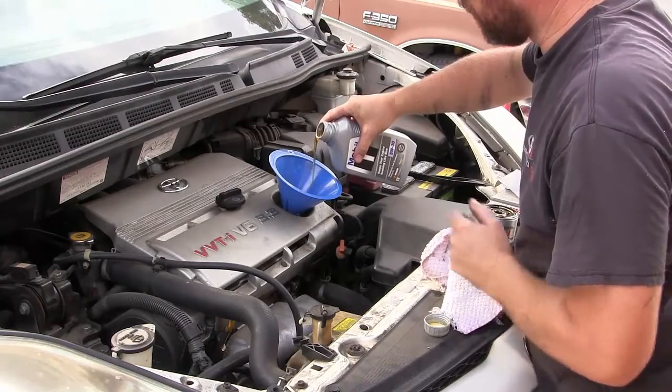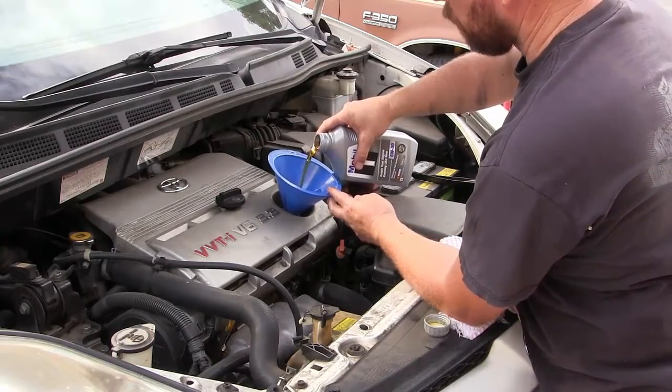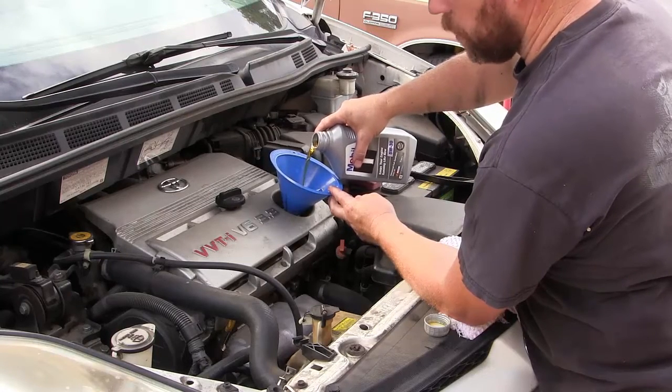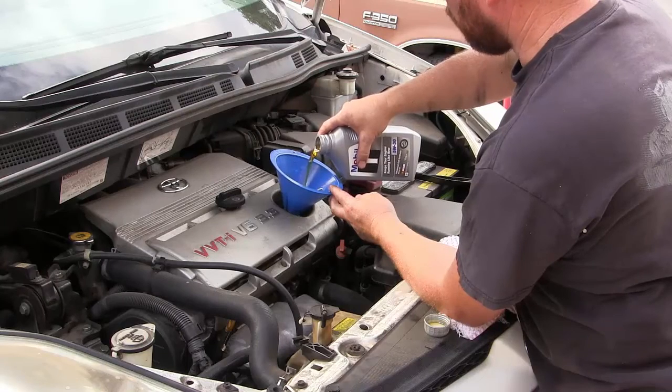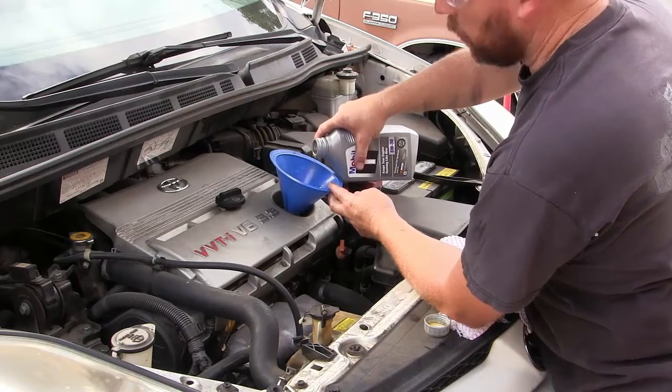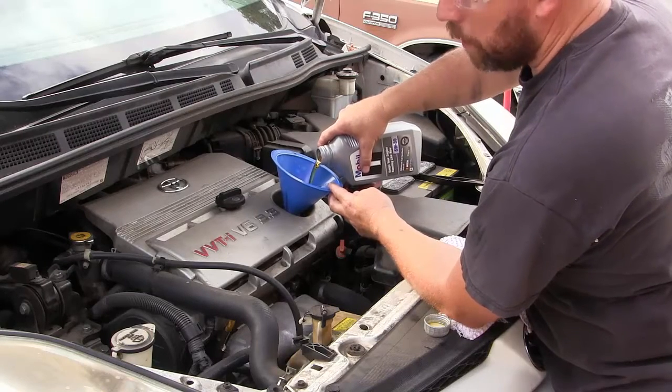While you're up here, it's a good idea to check your other fluids and make sure everything is topped off and in good condition — power steering, coolant, washer fluid, brake fluid. I'll have another video on how to check all those fluids, what to look for as far as color and level.